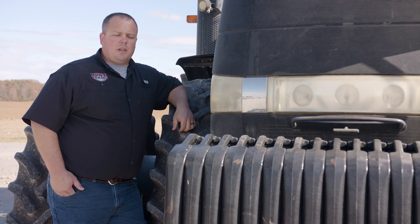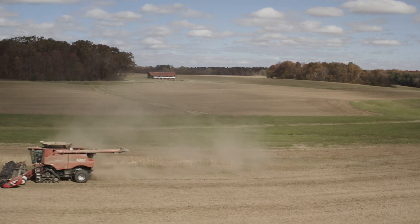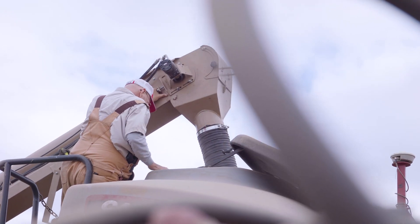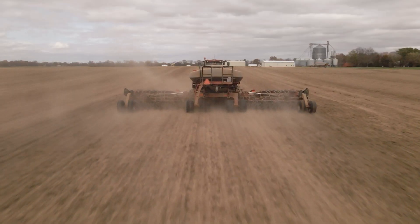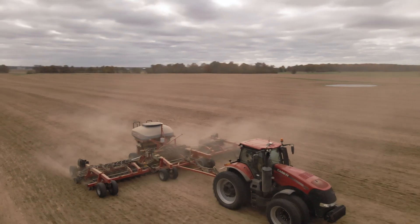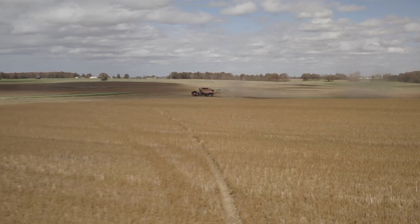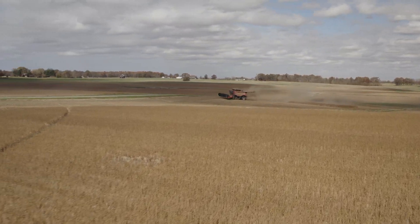We've been with Trimble for a long time. They have a reputation in the industry for having superior accuracy — that's really the thing that drew us to them initially. As we become more refined with our sprayers, combines, tractors, and planters, the level of accuracy we're trying to achieve — strip-tilling our corn rows and coming back and planting in a specific spot on purpose — has taken us to a whole new level. Coupling their implement guidance with the accuracy we're able to achieve with CenterPoint RTX, it was a no-brainer for us to have Trimble on our farm.